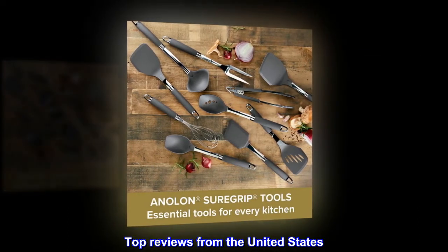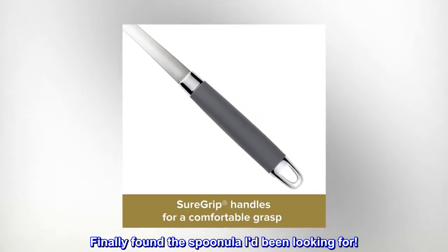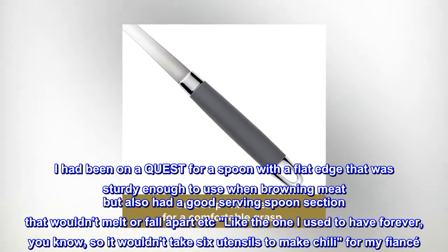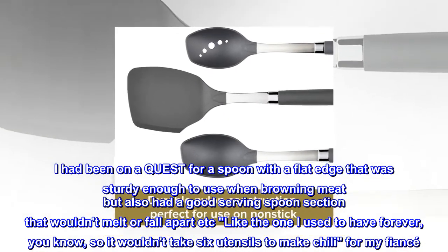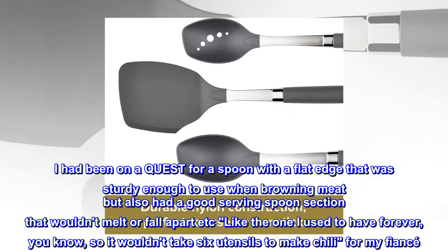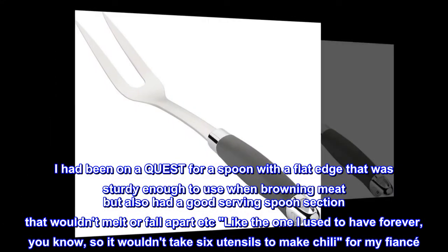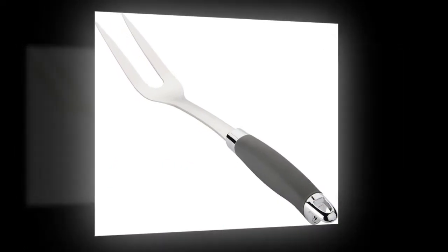Top reviews from the United States. Finally found the Spoonula I'd been looking for. I had been on a quest for a spoon with a flat edge that was sturdy enough to use when browning meat, but also had a good serving spoon section that wouldn't melt or fall apart — like the one I used to have forever — so it wouldn't take six utensils to make chili for my fiancé. This is it.